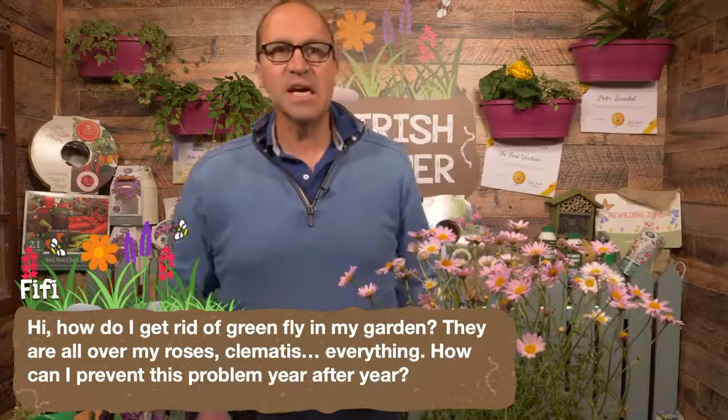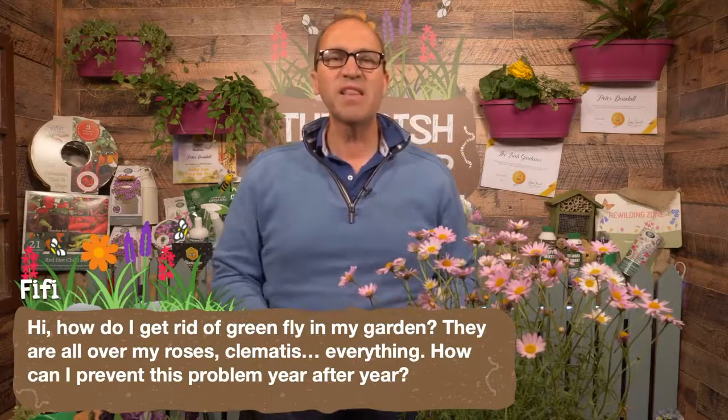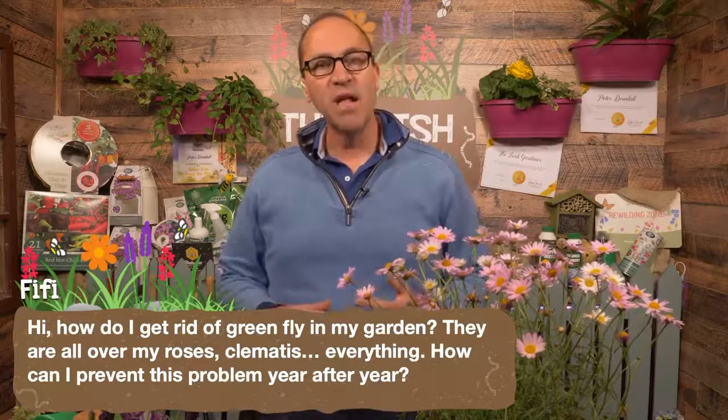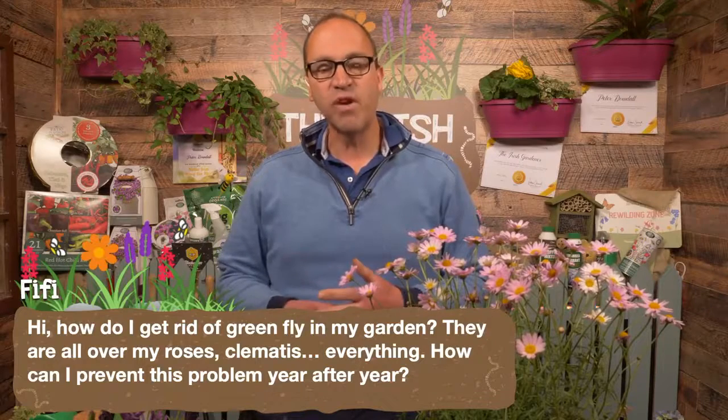Well Fifi, success in the garden depends upon, above all things, maintaining the natural balance. What that means in essence is that by ensuring a wide diversity of species in the garden, both plant and animal, that prevents the unnatural build-up of any one species, such as in this case greenfly.